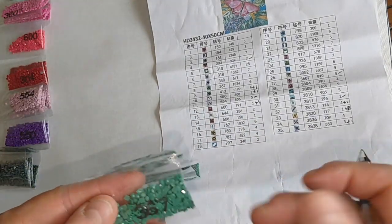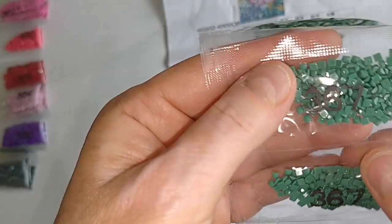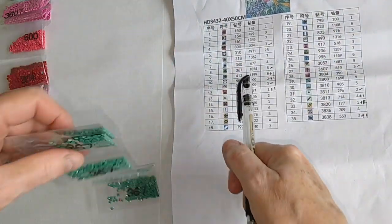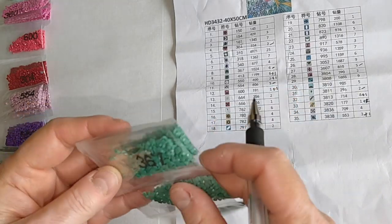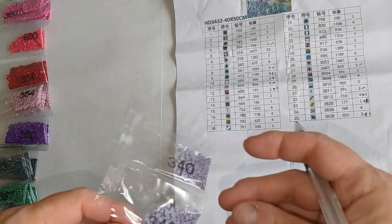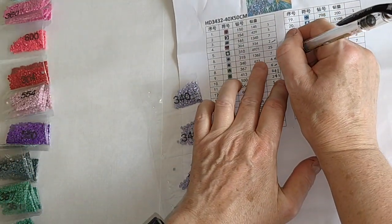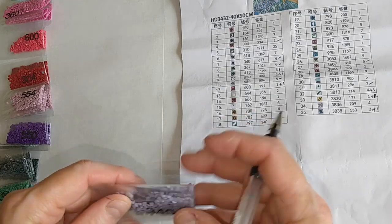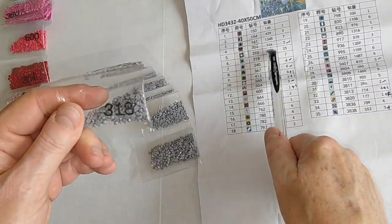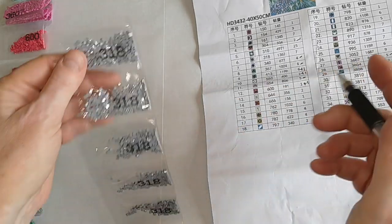367 — I need six bags. One through six, with a little stowaway in one of them. I only need 1,024 drills and I've got at least 1,200 here, probably closer to 1,300. 340 — I need four bags, they sent me four. 318 — I need seven bags, they sent me eight.